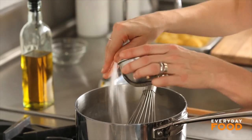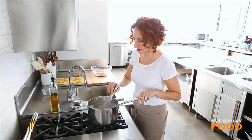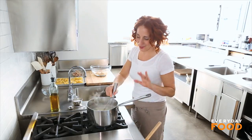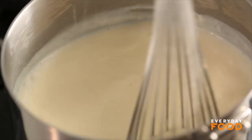Season it with some salt — don't forget that. You want a nice savory sauce to mix with your tuna to go into your shells. Then you cook it for about two minutes. Now my sauce has come to a boil. It's slightly thickened — not a really thick sauce, but it's lightly thickened.